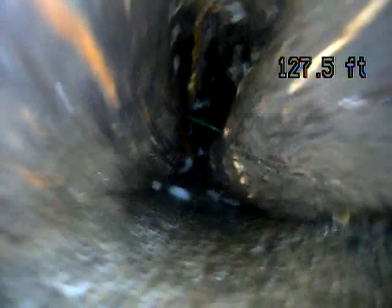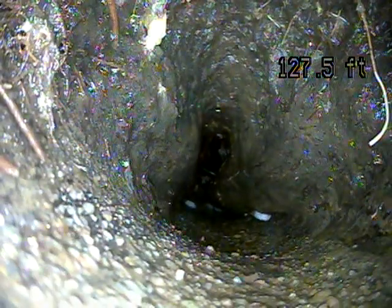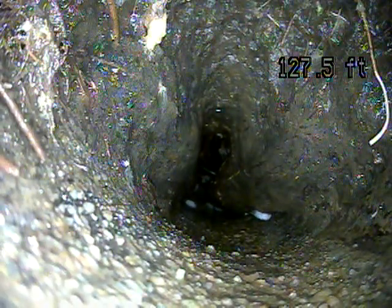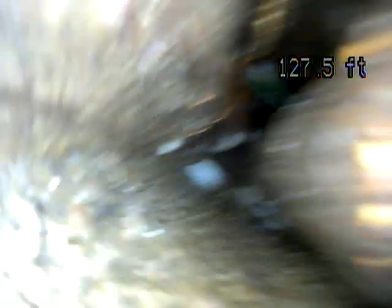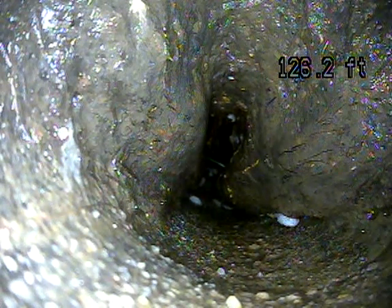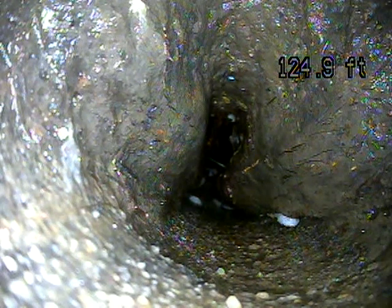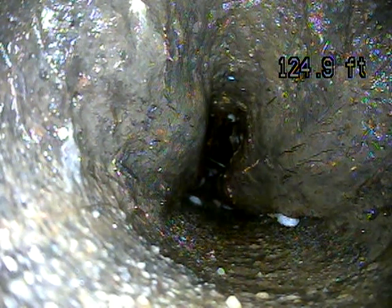We've got the camera pushed out 127 feet and we're hitting a root — that's what you're seeing on the screen. I would recommend having this root cleaned out, probably hydro jetted, to increase the size of the line back to normal so it's less likely for things to get caught on it and back up. The way it is now makes it a lot easier for waste to get caught on that root, which could lead to a backup.